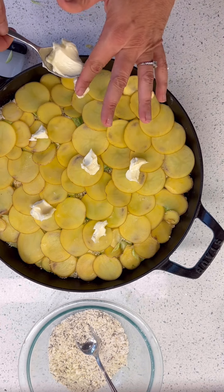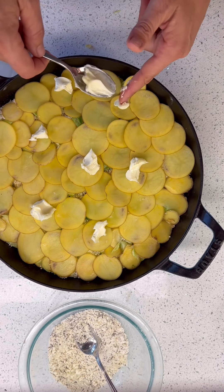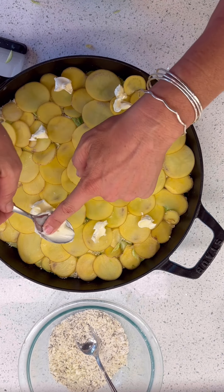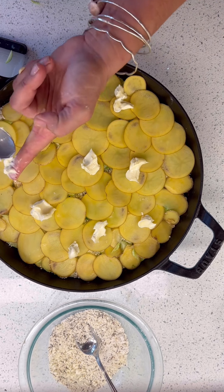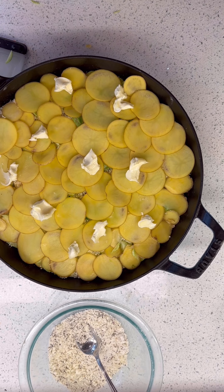Did you see how some of the potatoes are a little bit brown? They're brown. I don't care — they're going to get cooked. It's okay if your food does not look perfect. It's going to be ingested. It's fine for things to not look perfect.